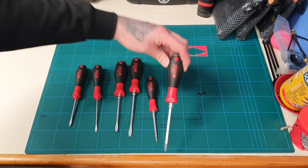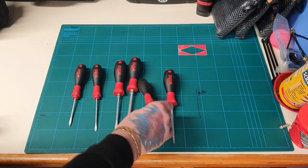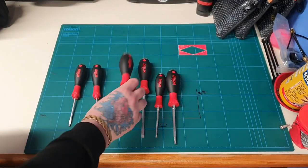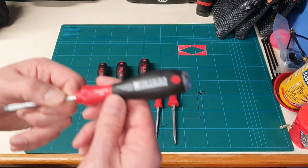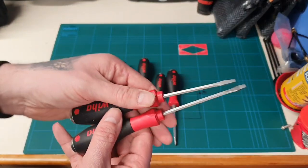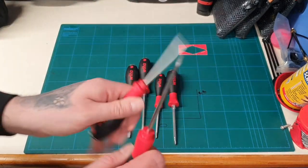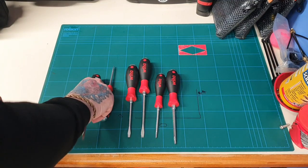The different sizes that come in the set: you've got your Phillips one, Phillips two, your 6.5, your 5.5, your 4.5, and a little 3.5. If you look at these two flatheads, they have a hex section so you can get a bit more torque when you're twisting, and they do have the strike caps.